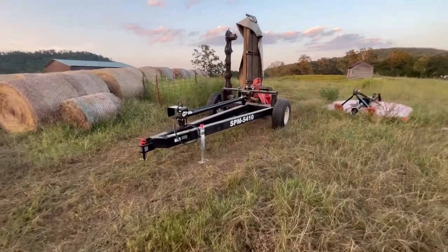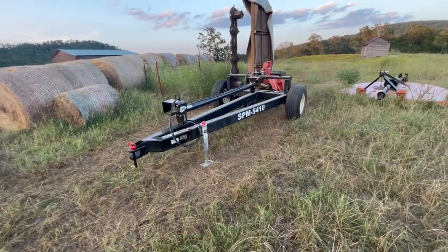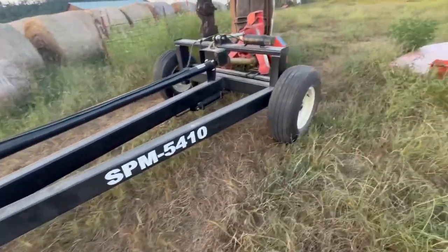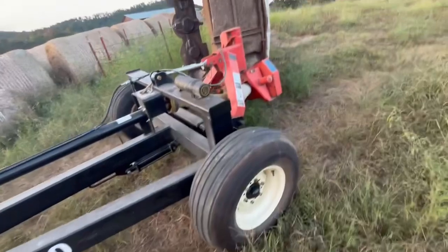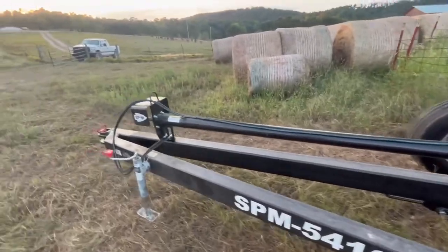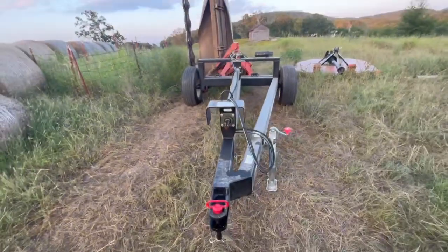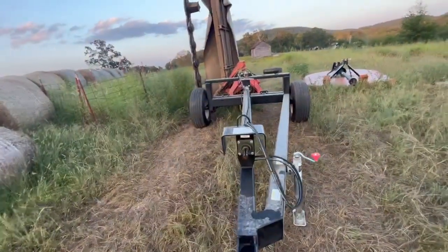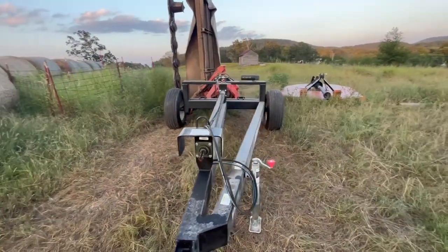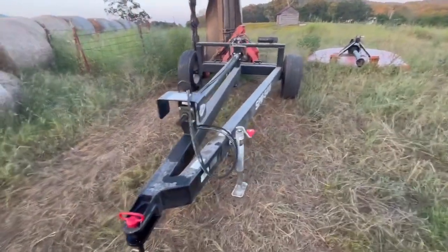All righty guys, welcome back to Dakota Farms Hand Cattle. Today I'm going to show you my latest piece of equipment that I've purchased — a Stoney Point 5410 Hay Mower Caddy. I picked this up on Saturday. I really just got tired of having to hook up the hay mower to the three-point of the tractor all the time. It was really just kind of becoming a lot of work, and I do a lot of my farming at night after I get off work.